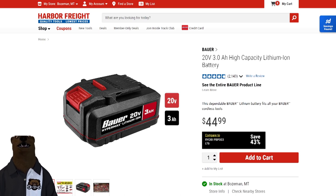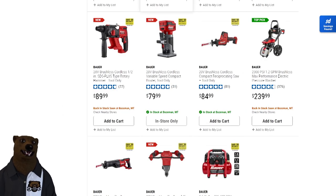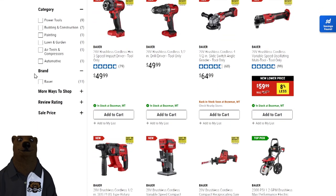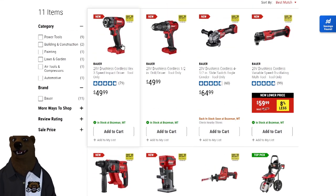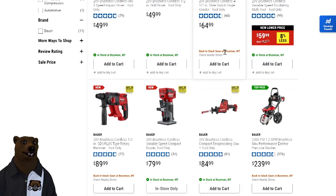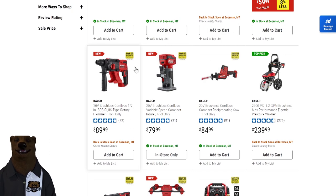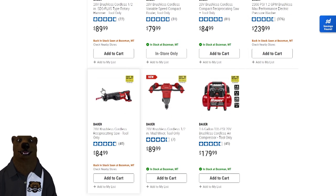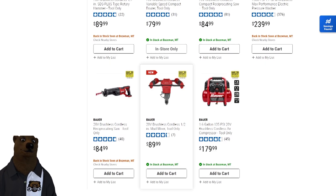Now, what does this do for Bauer? Bauer now has — look at this — all the brushless tools they now carry: the new impact driver, the drill driver, the grinder, the multi-tool, the SDS rotary hammer, a router, a one-hand reciprocating saw, the full reciprocating saw, and the mud mixer.